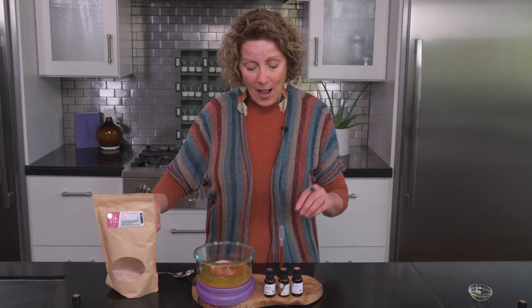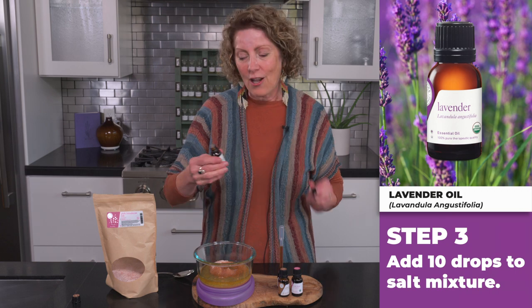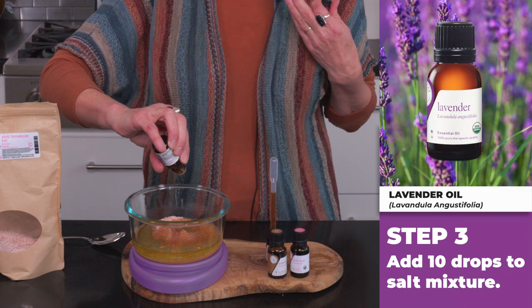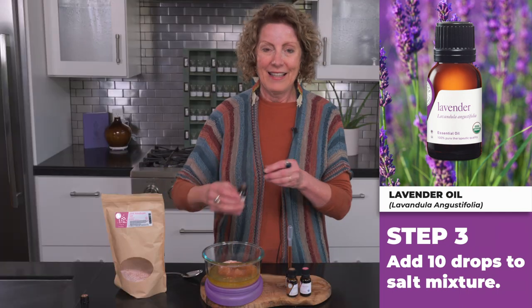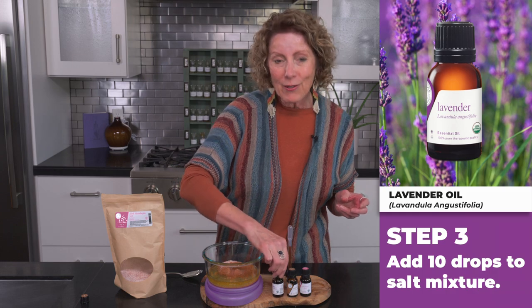Next, we'll add 10 drops of our beautiful lavandula angustifolia, our common lavender. Lavender is so warming — it's so great for helping us to relax and balance after a hard day. There we go, 10 drops. And if you get an extra drop or two in here, don't even worry about it.